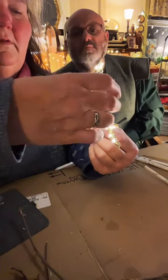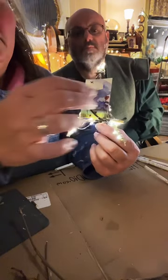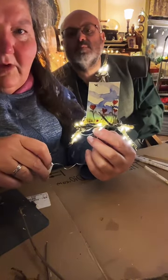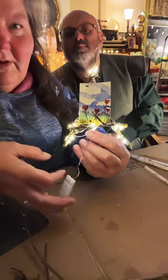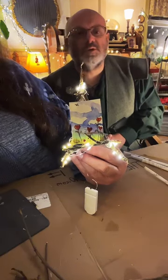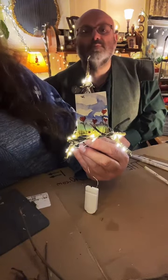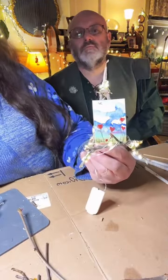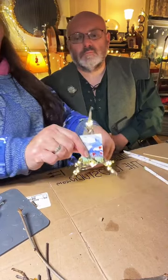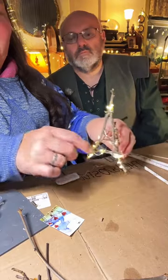Because the little battery pack is separate, I could set this on a wood slice and hide it there. How cute is that! Let me turn the bright light back on so you can see — how adorable is that, Martin?